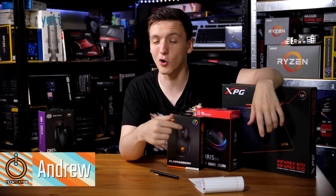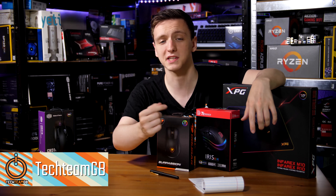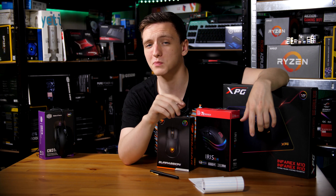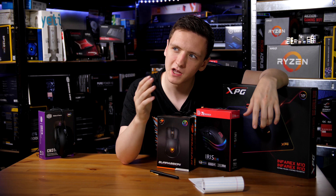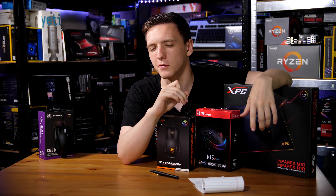The world of gaming mice is pretty populous these days with things like the Cougar Surpassion, the Thermaltake Iris, and even the Adata XPG Infra-X M and R10, all coming in at a pretty similar price point. Since this world is so populous, adding another one gives you a lot more choice but makes it difficult to stand out from the pack.